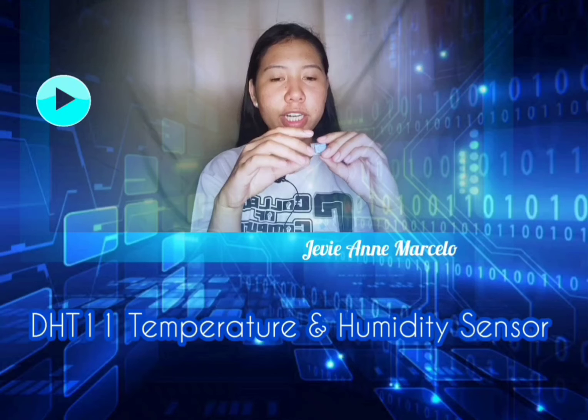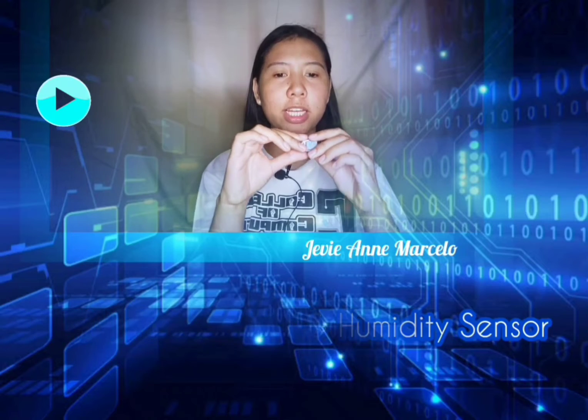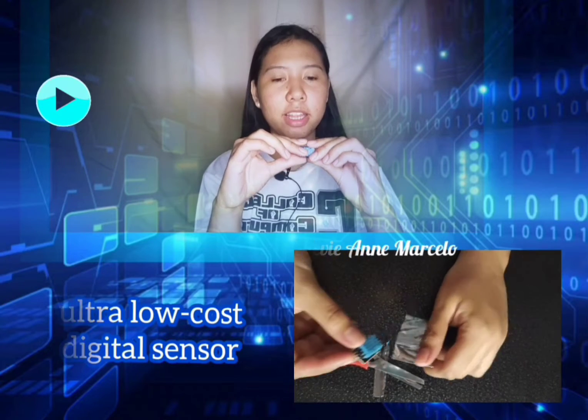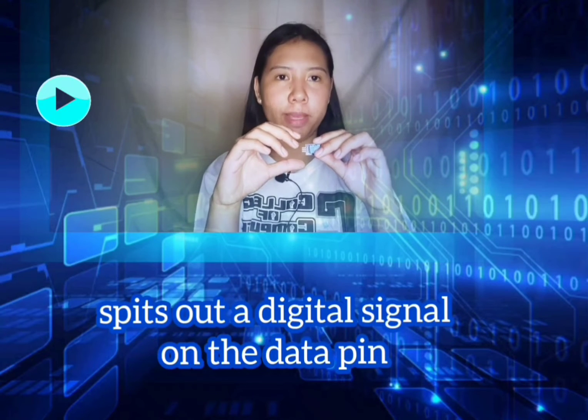The third equipment is the DHT11 temperature and humidity sensor module. The DHT11 is an ultra low cost digital temperature and humidity sensor. It uses a capacitive humidity sensor and thermistor to measure the surrounding air and outputs a digital signal on the data pin.